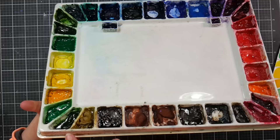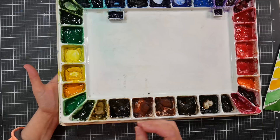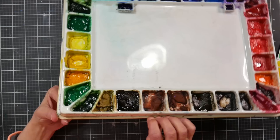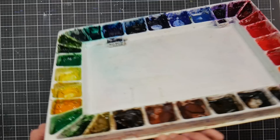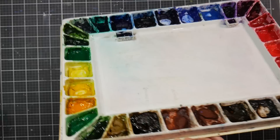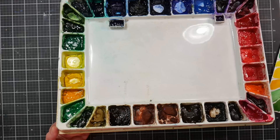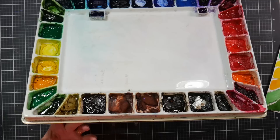The hooker's green in this well is actually Mary Blue brand, not M. Graham — I had wells left over and used a sampler from an art magazine. There are a couple of Mary Blue colors mixed in here; at the time I couldn't have foreseen YouTube or needing to keep brands separate. I do keep things more separate now since reviewing products is part of my business. Mary Blue hooker's green was a mixture of PR49 and PG7, though they've since switched to single pigments.